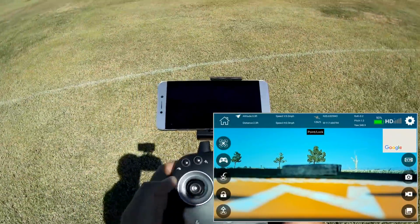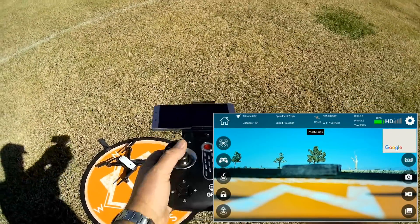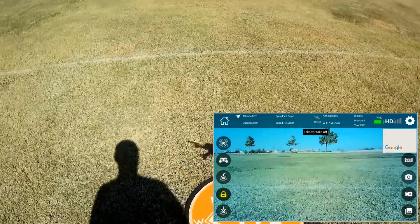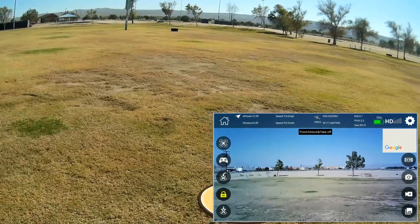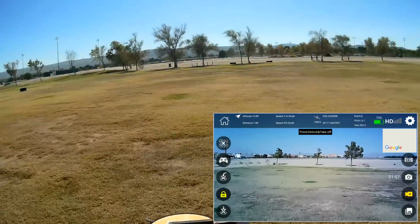Let's press the takeoff button — nope, you've got to start it up first. Joystick down and out to start the motors — remember that. Then press takeoff. Let's go up a bit higher, right about there. Starting the video camera — okay, now it's recording.